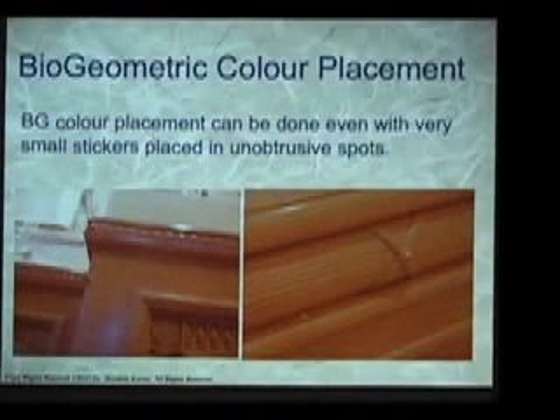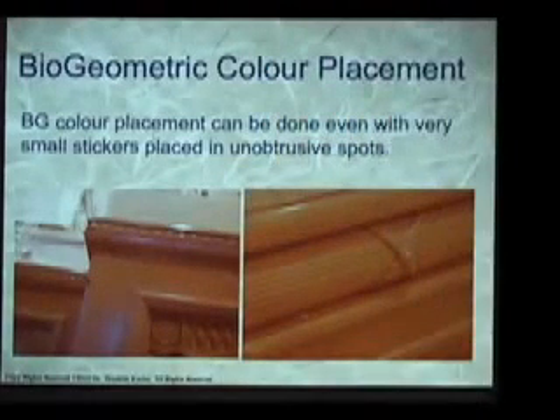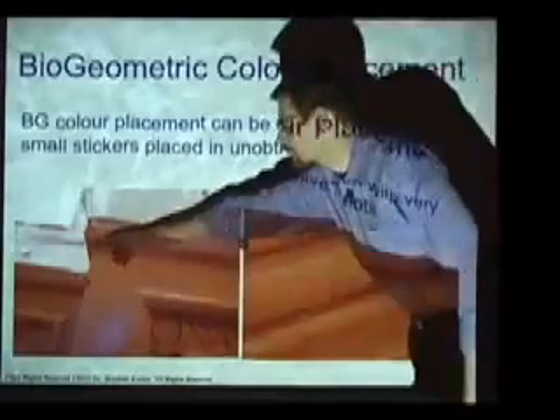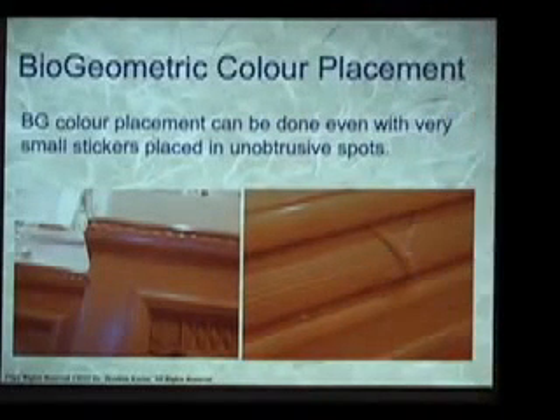When we use color, this can be done very subtly — it's all a matter of precision. Instead of putting up a big swath of color in one particular location to create a BG3 emanation, I can even take a tiny dot of color like those used to code file folders — little sticky dots from an office supply store — and stick it at a location. If the location is correct, it creates a strong emanation of BG3 through the entire space. I could even put it on top of the lintel so you can't even see it when placed. When properly done, biogeometry modifications can be completely invisible, but the energetic effect is profound.